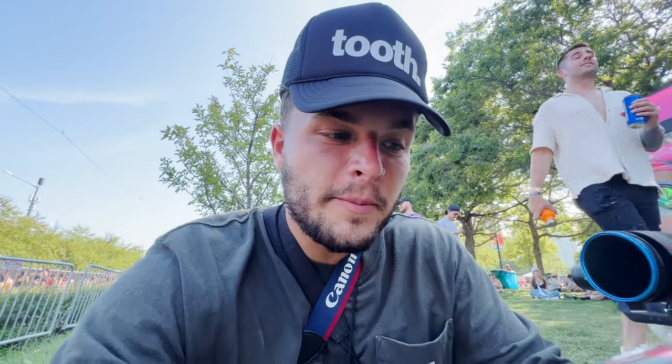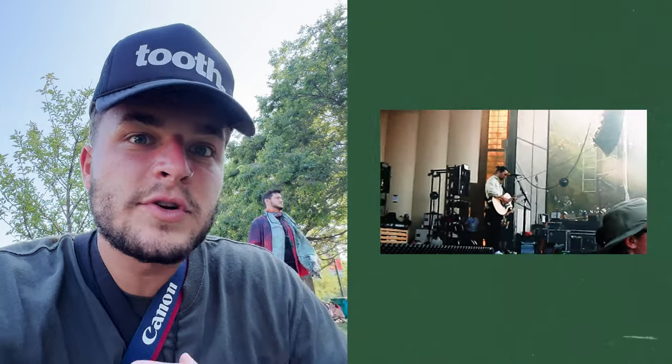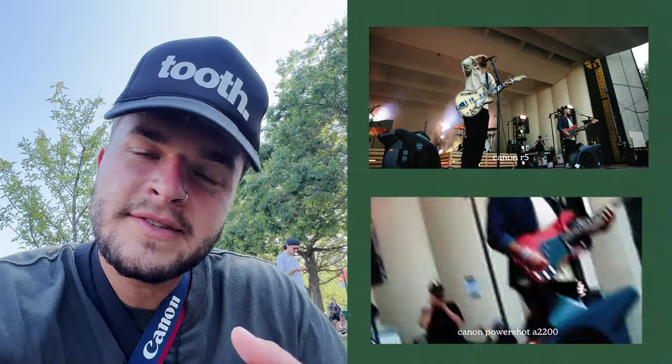What's really becoming a favorite in my bag is this Canon PowerShot A2200. It was the camera my girlfriend found in the basement of her parents' house, and it gives you this vintage look. It puts a timestamp on the photos and it actually looks like a VHS camera when you film videos. So in these Noah Kahn shots, I had my Canon R5 shooting 4K high quality, and then I had this recording as well. I don't even know what the resolution is, but it's terrible.